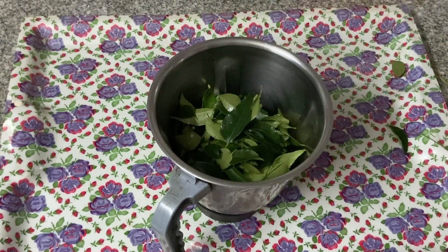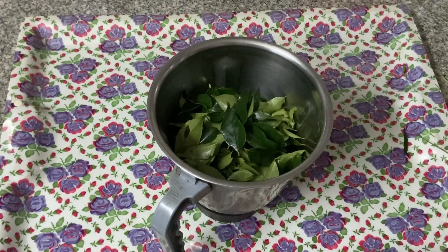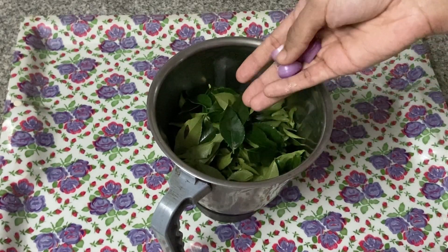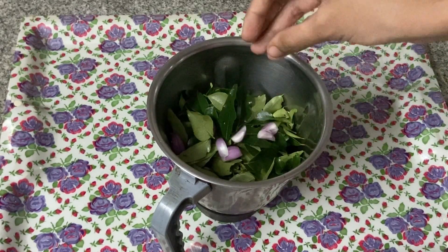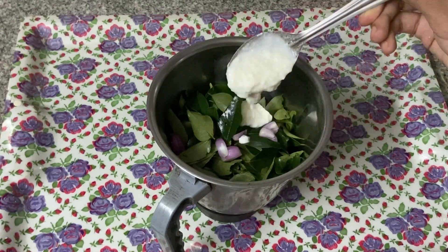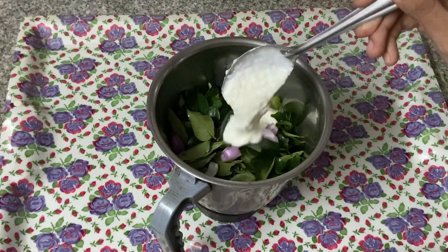Then we will mix it in a little bit. Our last ingredient is the dried. I am going to add the dried in a little bit.